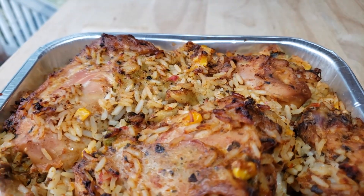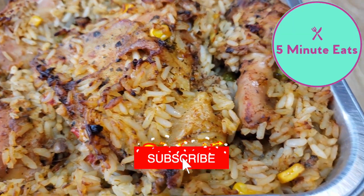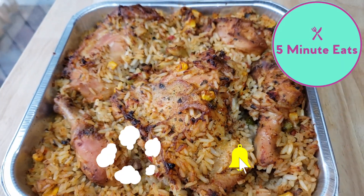If you guys would like to know how this tastes, definitely check out our other channel, 5 Minute Eats, where we're going to give you a full review and let you know if we would purchase this again or not. But in the meantime, don't forget to hit that subscribe button and we'll catch you next time. Bye!